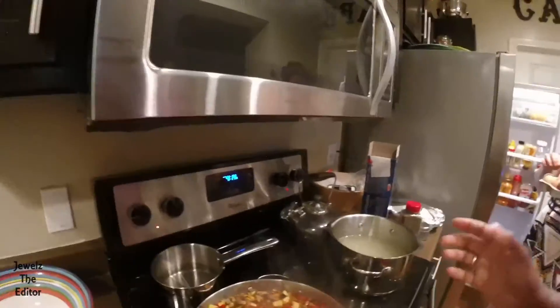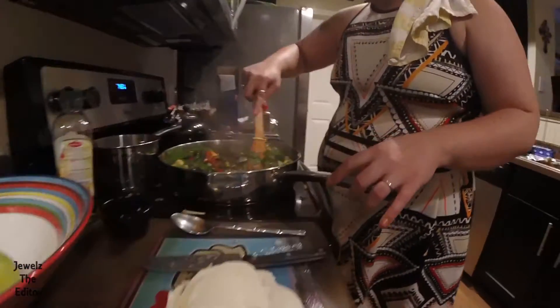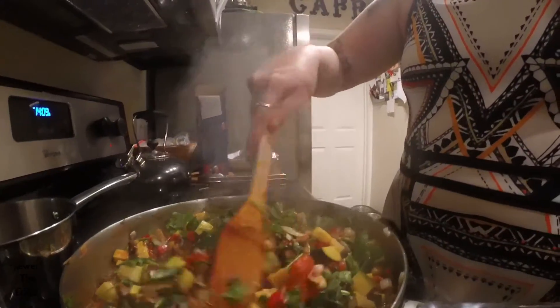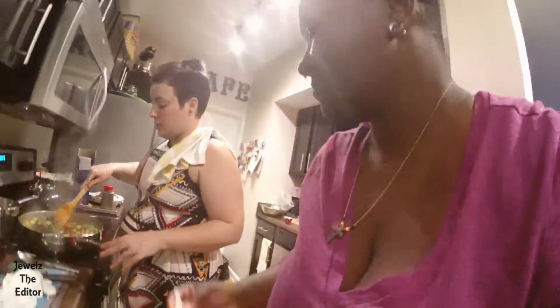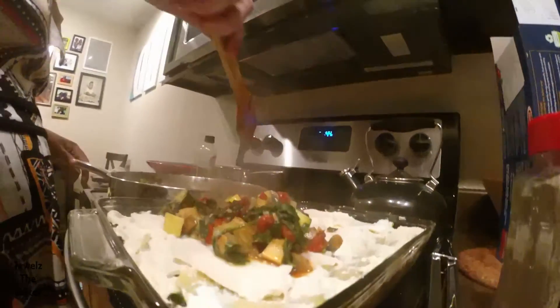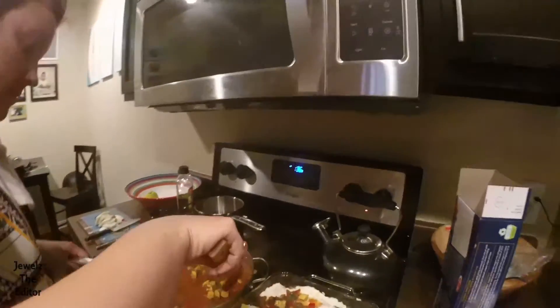Here we have Liz's homemade lasagna fixings. I'm excited about both. You weren't excited before. I was always excited to eat two lasagnas — how could I not get excited about that? Cheers. What's in there? We have onion, garlic, red pepper, zucchini, squash, mushrooms, spinach, and parsley. And this is all the cheese that Liz would let me eat. Now you get no cheese. Can I have some more cheese? Thank you.